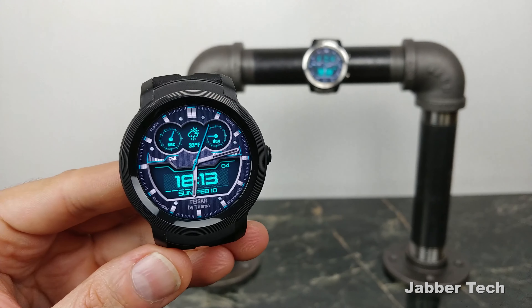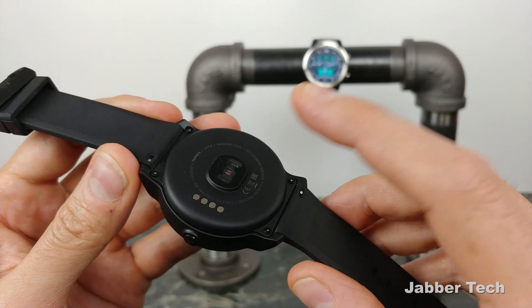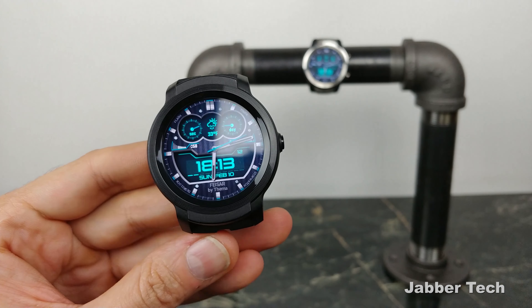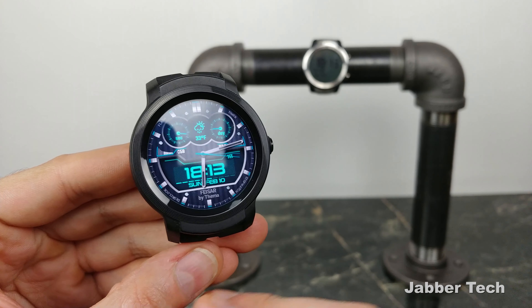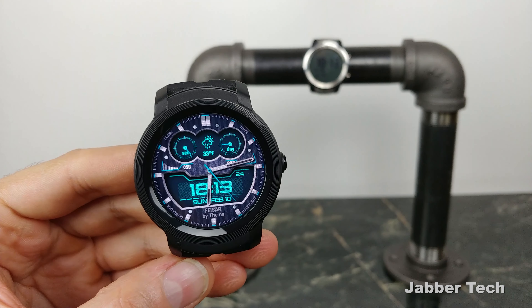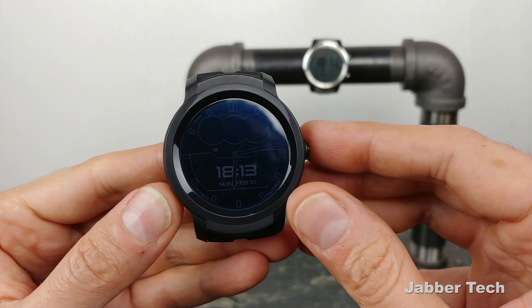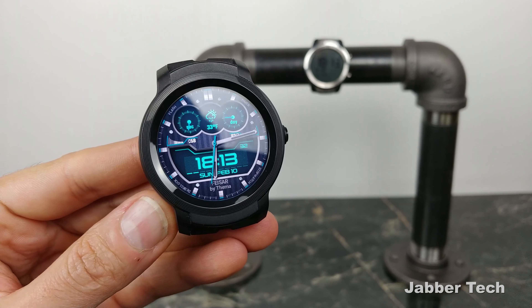With the TicWatch E2 you'll get a solid one day of usage, whereas the TicWatch Pro gives you about two to three days with average usage — and that's with always-on display active and heart rate monitoring set to continuously monitor. You can turn those off and manually monitor your heart rate, but why would you want to do that? The whole point of having a watch is to be able to tell time when you look at it. Honestly, the most I got with this watch is a day and a half, and that was with turning off key features, which I don't recommend.